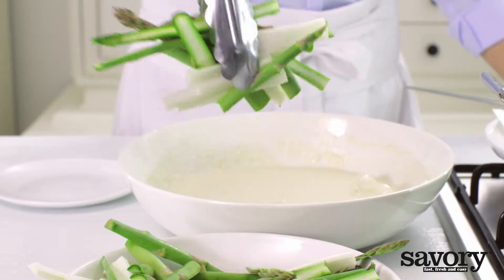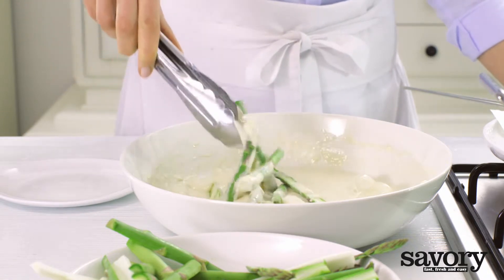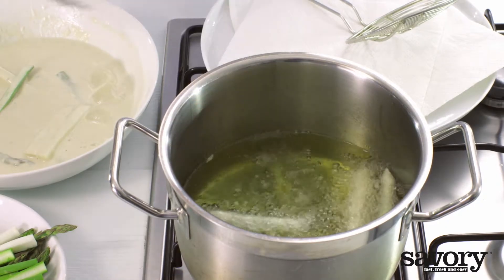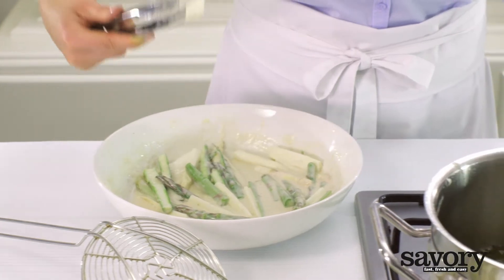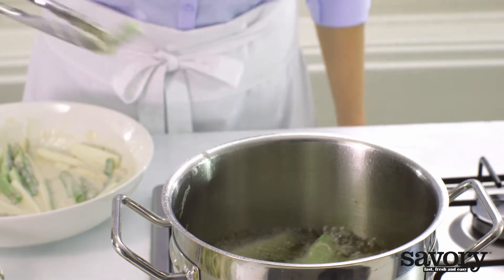Transfer the asparagus to the batter. Using kitchen tongs, carefully drop a few asparagus pieces into the hot oil and fry for two minutes or until golden brown.